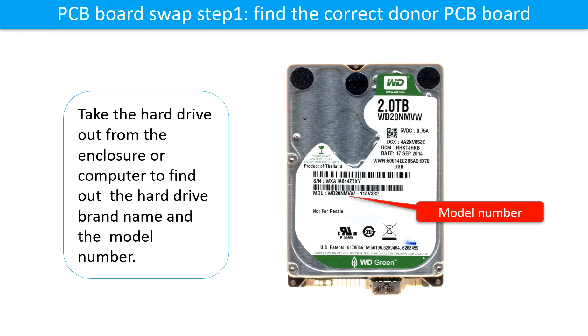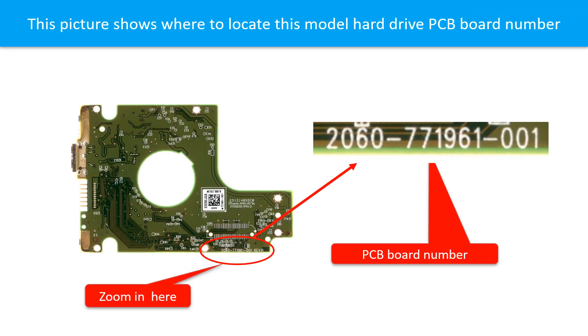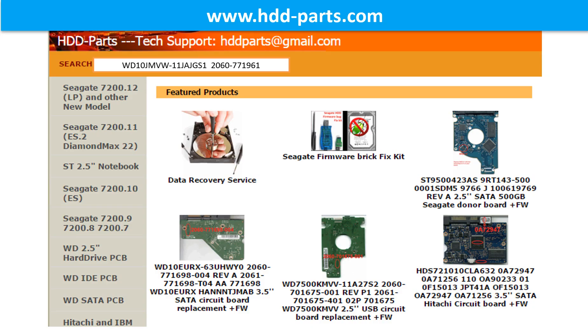PCB board swap step 1: Find the correct donor PCB board. Locate the hard drive model number on the front of the hard drive label. Locate the hard drive PCB board number. Different brand names use different PCB boards with different PCB board numbers. You may go to hdd-parts.com to check out other brand name PCB board numbers. After finding the hard drive model number and PCB board number, use them as a reference to search for the correct donor board.